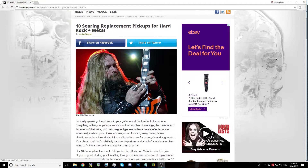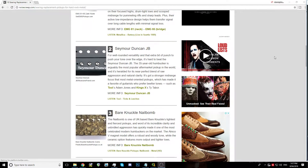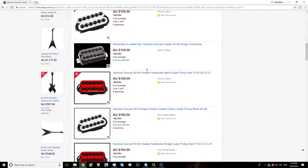Number 1: Get yourself some good pickups. A lot of guitars come with stock pickups that just sound like absolute crap. Swap them out for some EMGs or Seymour Duncans or whatever.